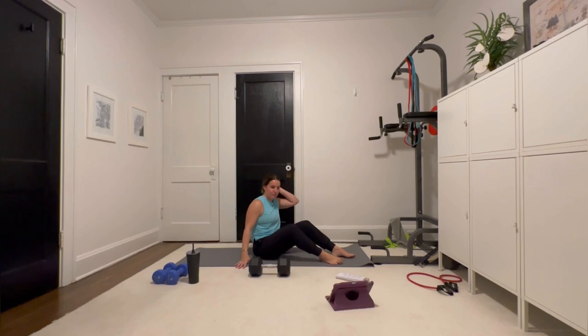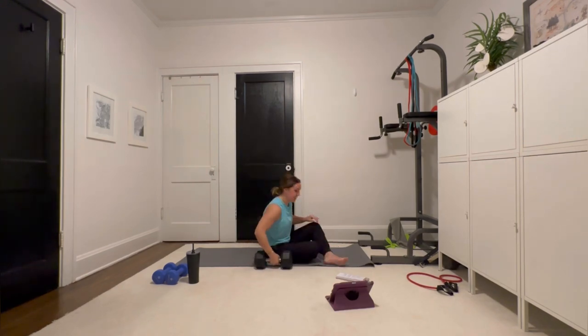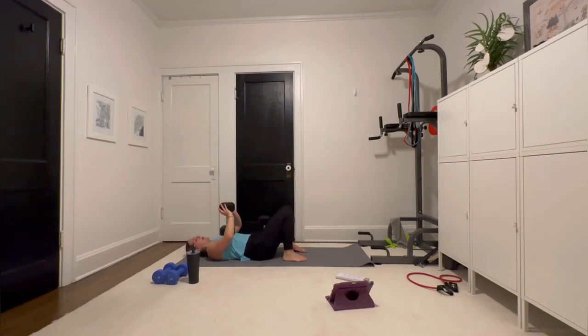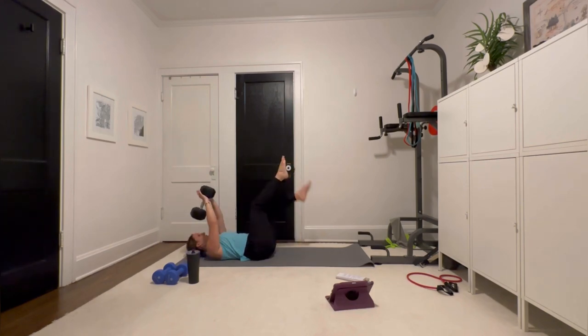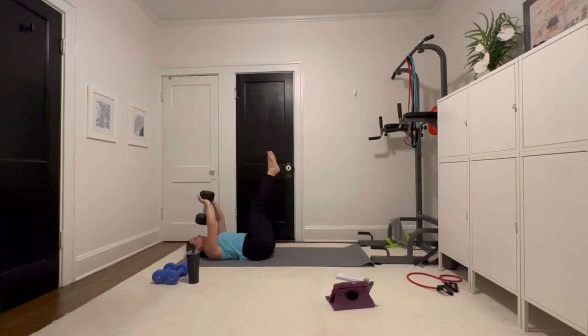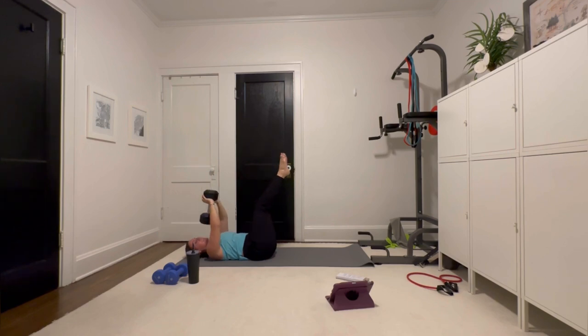Get your breath for a second — we have two more rounds. Solid eight minutes, circuit right here. I'm going to do those leg lifts this time.